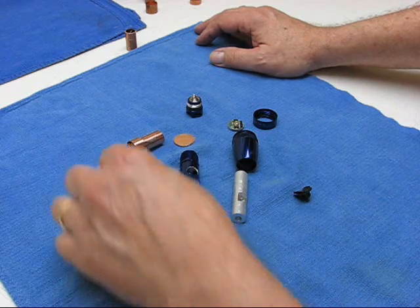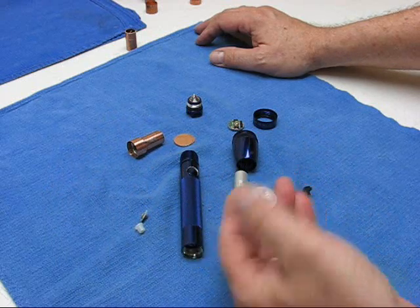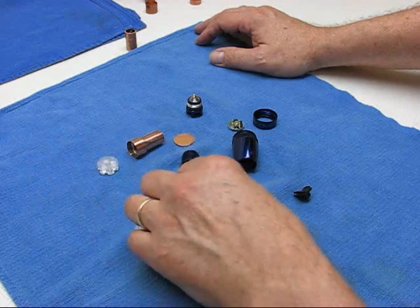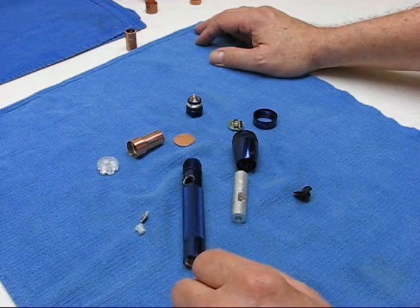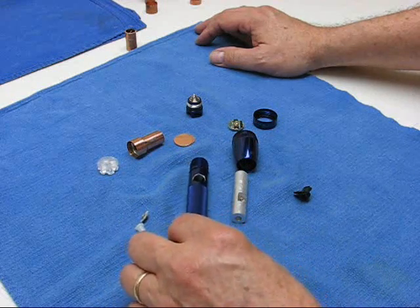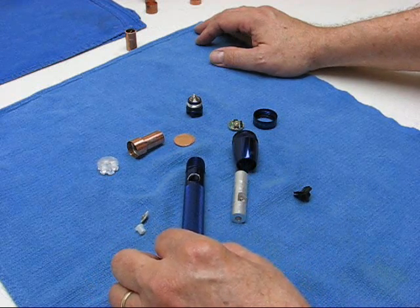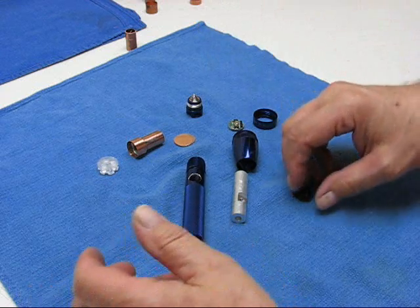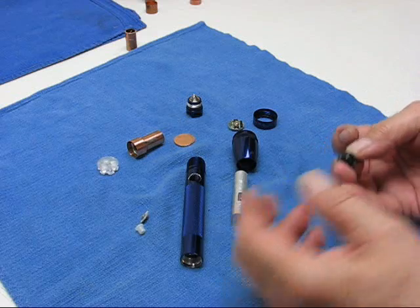I'm going to do a triple emitter on there, but I'm also going to do a side switch. I haven't ever tried a side switch on a 2AA maglite. It'll end up running with one 14500 for power. I'll do something a little bit different and see if it works.